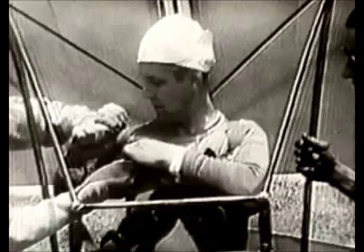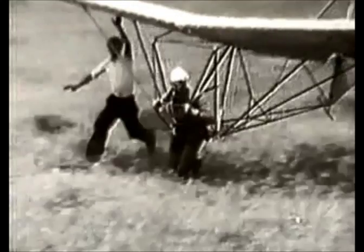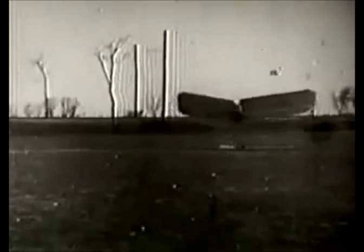The machine must have enough power and an efficient means of converting that power to propulsion in order to overcome its aerodynamic drag and maintain the intended flying speed. If it doesn't have enough power and propulsion, it'll never reach flying speed and thus will never fly.